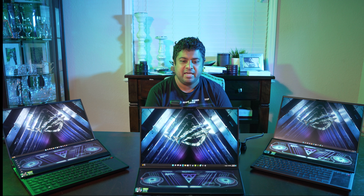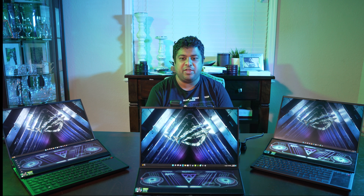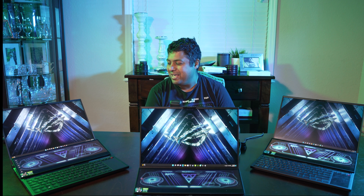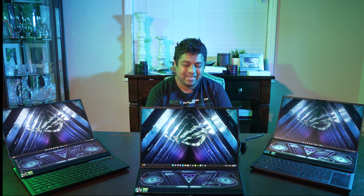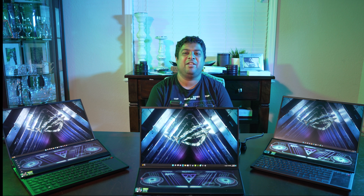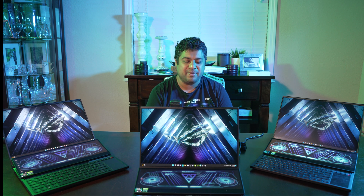That alone might make the 3080 Ti worth it for you. Let me know what you think. This video is kind of long and boring — even for me, even though I care about this stuff, talking numbers all day reminds me of work. I'm kind of glad this video is over, but I hope it was helpful. If you got any value out of this, I'd really appreciate a subscribe and a like, and check out some of my other videos if you're in the market for any of the laptops I've covered.